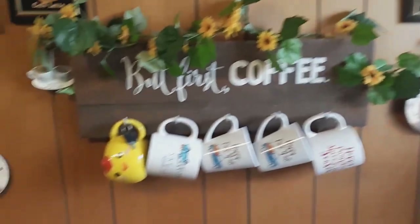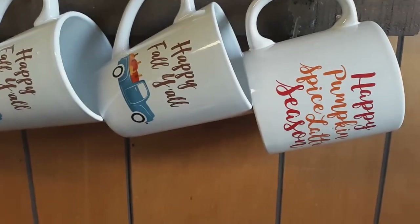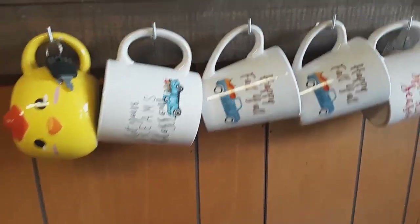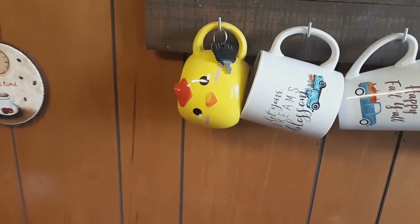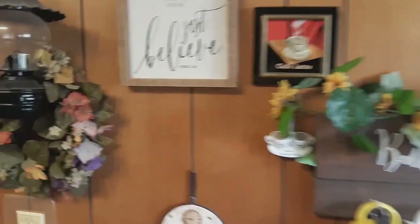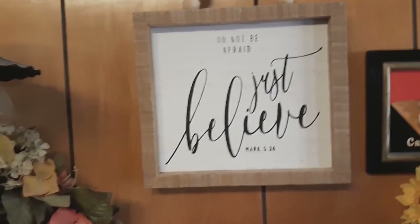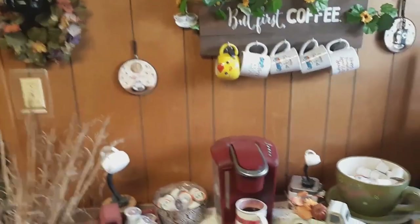Up on the wall, I've already switched out my coffee cups — I think I've already showed y'all. I got all these at Dollar Tree over the years: 'Happy Pumpkin Spice Latte Season,' 'Happy Fall Y'all,' and 'Let Your Dreams Blossom.' My little grandson Ryan gave me one, and I hang it there just so I can look at it and think about him. And this one says 'Do Not Be Afraid, Just Believe — Mark 5:36.' This is my coffee bar.